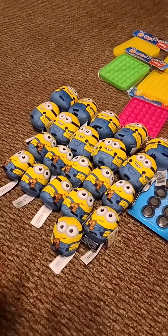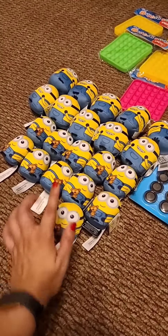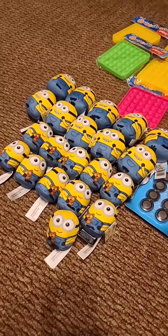I bought 21 minions — 11 are Bobs and 10 are Stuarts. I want to add a little hanger so students can hang them on their backpack, and it will say Miss Galeron's minion.